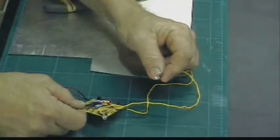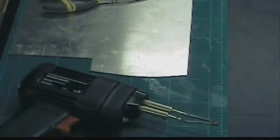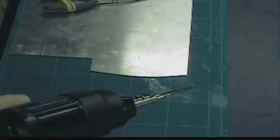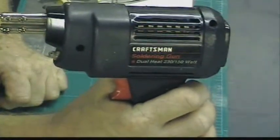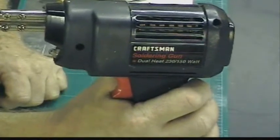Here's a little project you can make with a soldering iron — you're going to need a soldering gun. This is a Sears 230 and 150 watt soldering gun. Pull the trigger halfway, you've got 150 watts. Pull it all the way, you've got 230.